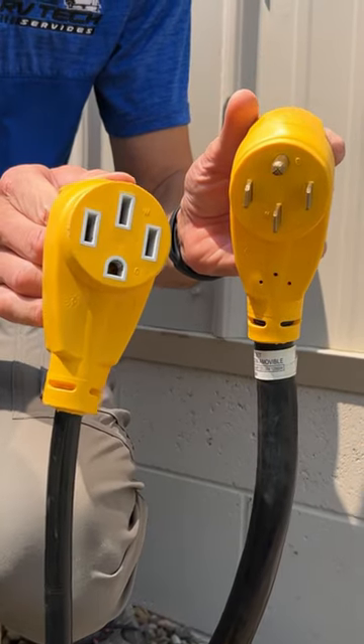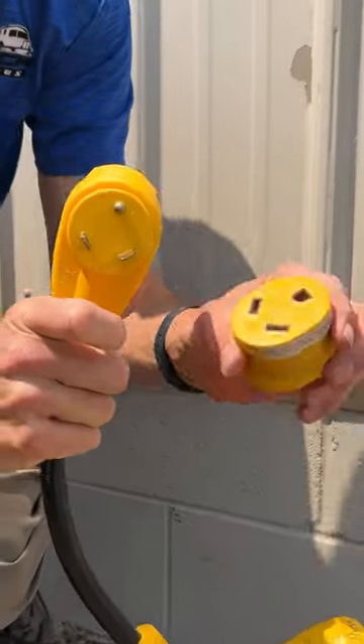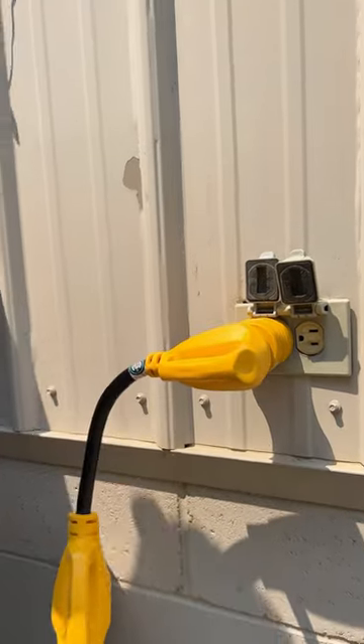I plug my 50 amp power cord into the four prong side of a dog bone adapter, which is 50 amps. Next, I plug the three prong side of a dog bone adapter into the 30 amp side of this small adapter. Last, I plug the remaining 15 amp plug into a household outlet.